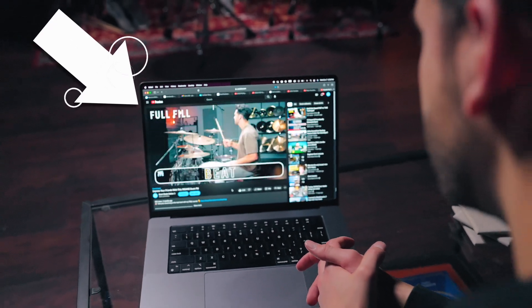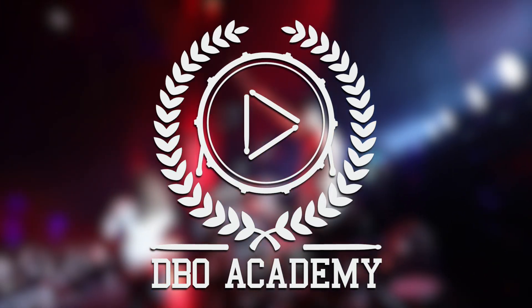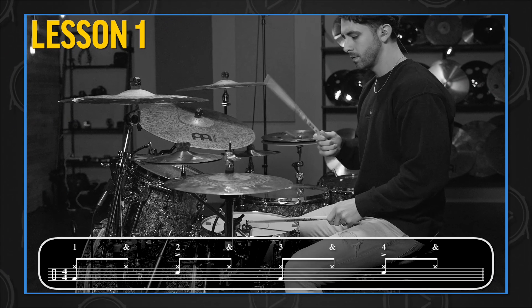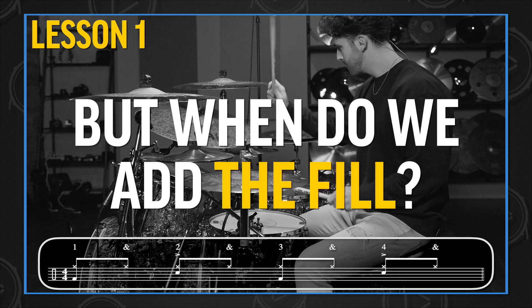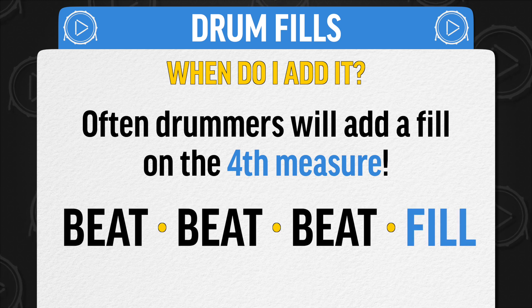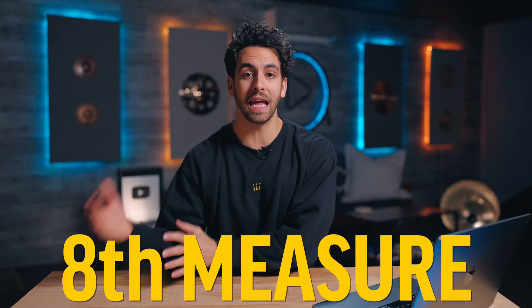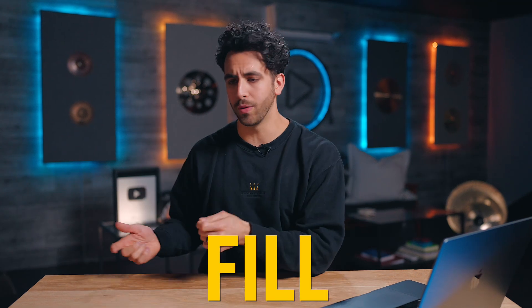I'm releasing these lessons right here on my YouTube channel over the next few weeks. So let's take the drum beat we learned in the last lesson. When do we add in the fill? A lot of the time people will add a fill on the fourth measure — you've played the drum beat three times and on the fourth time you go for the fill. Even more often, people will do this on the eighth measure: you've played the drum beat seven times and when the eighth measure comes around you throw in this fill. Here's an example of what that sounds like.